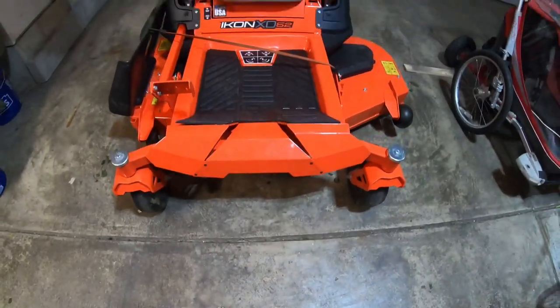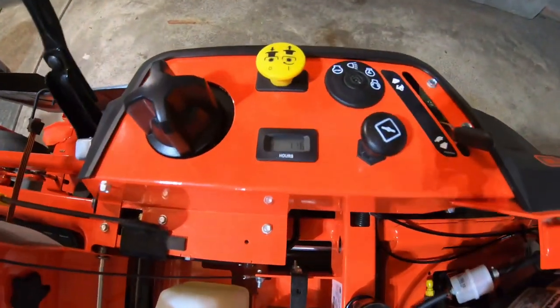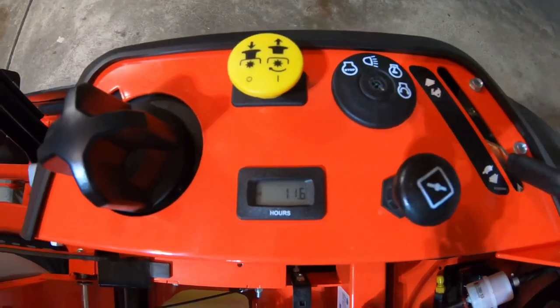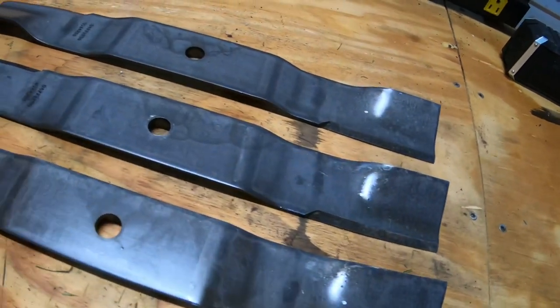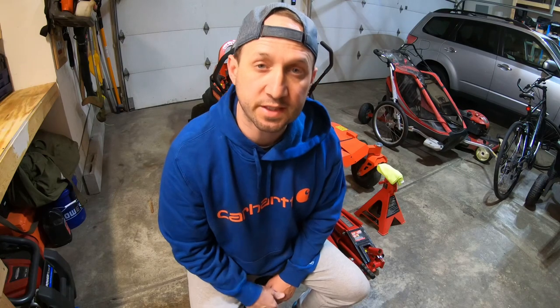I'm changing out the blades on the Ariens XD. Currently I'm at about 11 plus hours and I haven't switched the blades or sharpened them at all. So I ordered another set of blades so I can have a rotating set. Let's go ahead and get the blades off and put the new ones on.